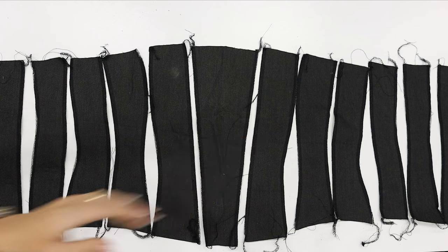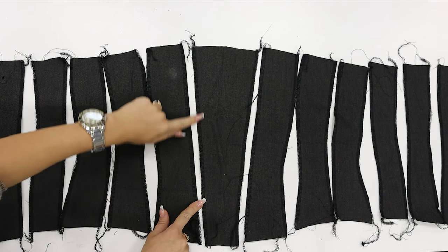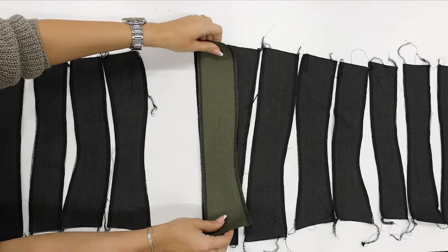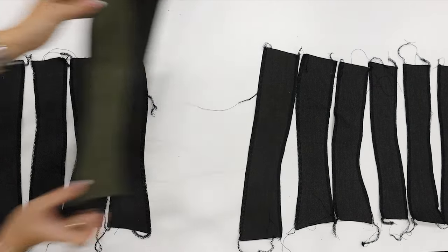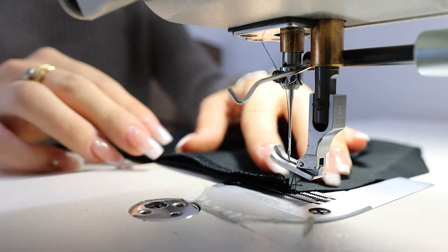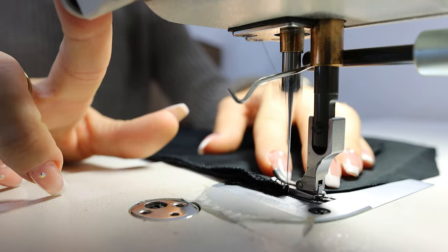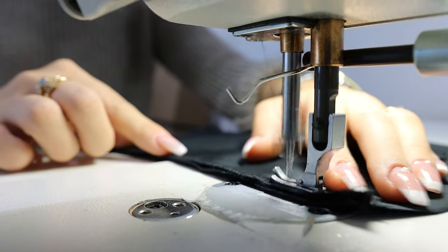The second step will be to clean the edges. I'm using an overlock sewing machine, but if you don't have one you can use a zigzag seam. This is only to make it clean on the inside of the corset as well as the outside, because all the seams need to be nice.